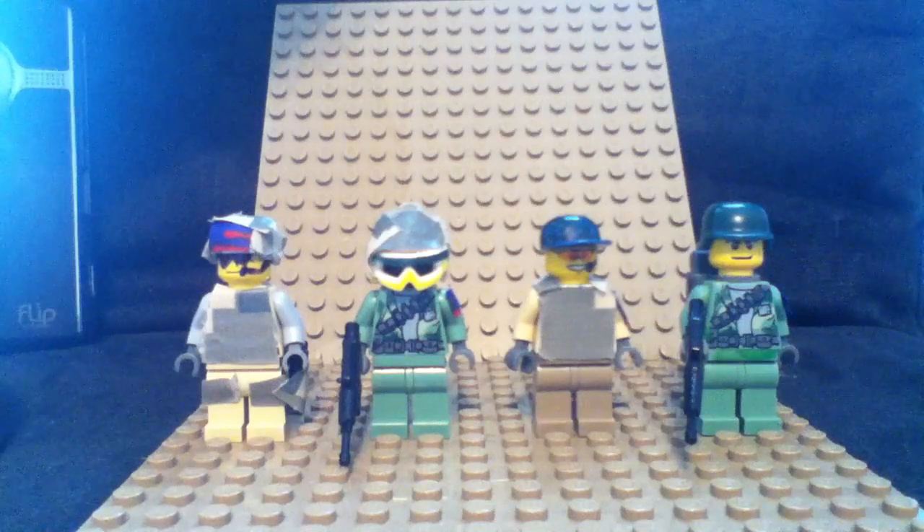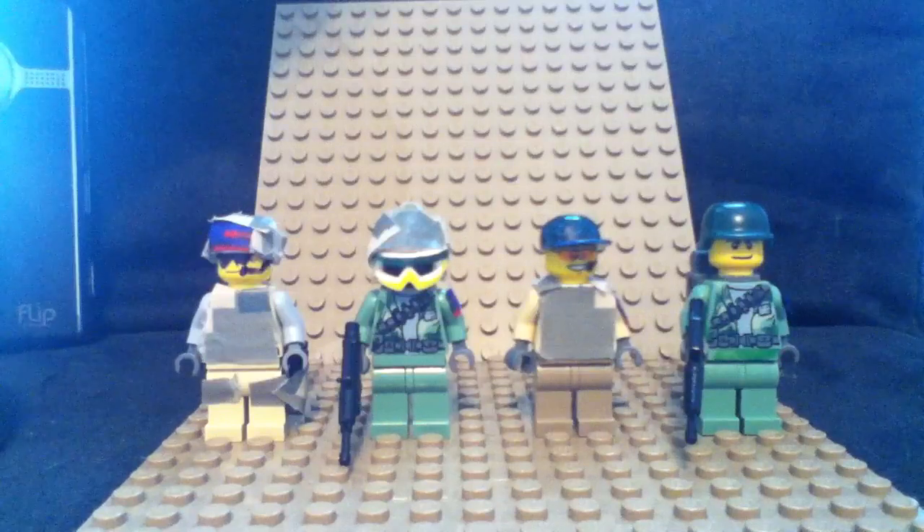Hey guys, this is JJGGG doing a review today on my custom MW-3 Delta Force Metal Team from Modern Warfare 3, and I've been working on these guys for a long time.